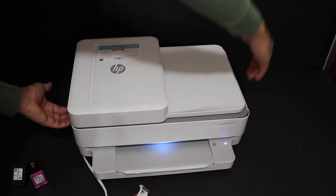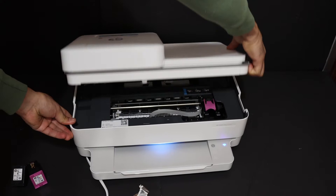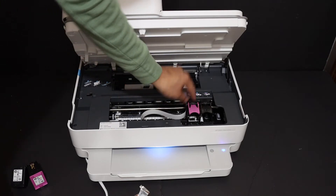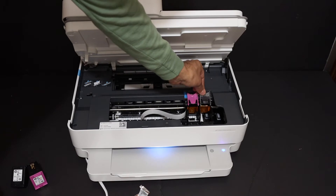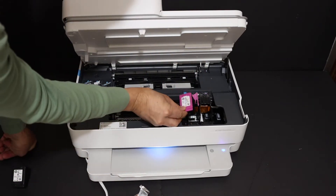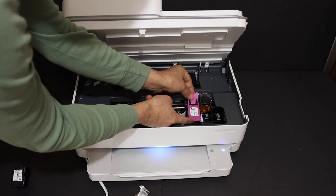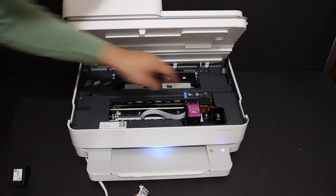As you can see there is one hook here and another here, so we just have to lift it and hold the printer with the other hand. Now you can leave it — it will stay on. Here we can see the ink cartridge chambers. The color cartridge goes here and the black goes on this side. Installation is very easy — just place the ink cartridge here, slide it in a little bit, and when it comes under the hood just press and it will lock itself.